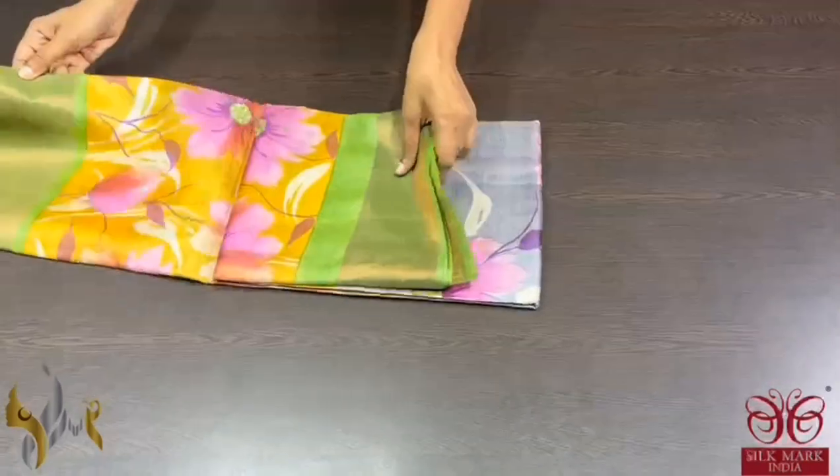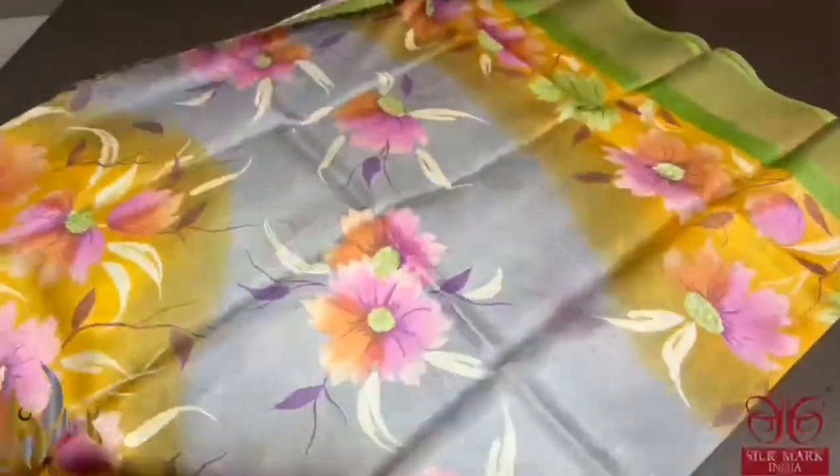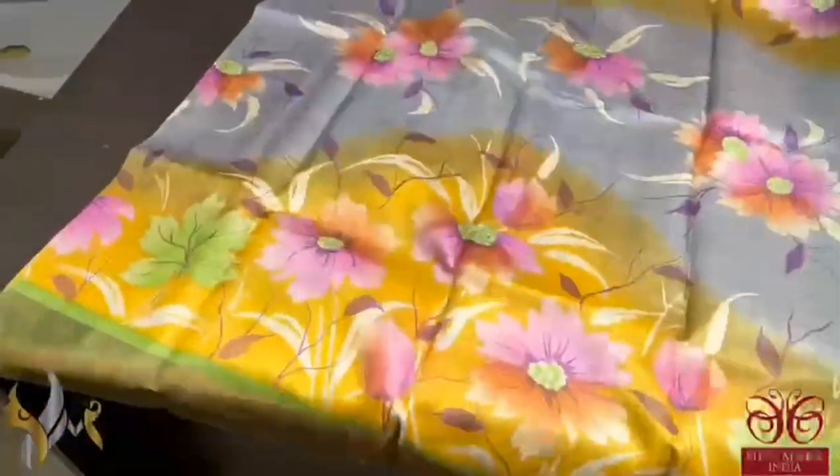Pure tassel silk saree, hand painted — a very beautiful combination of colors, a multi-color beautiful saree.